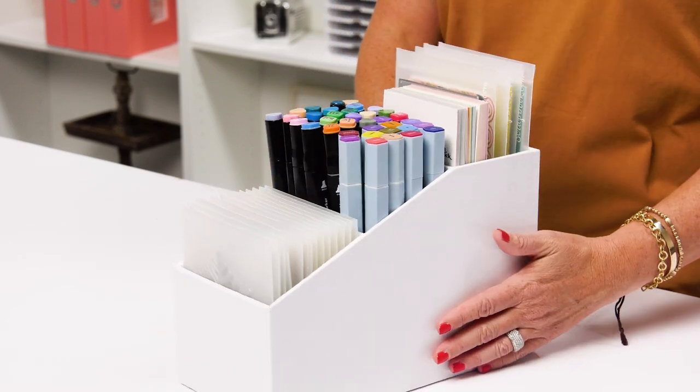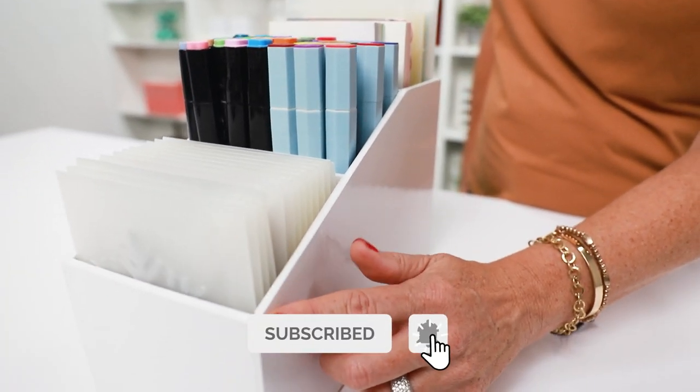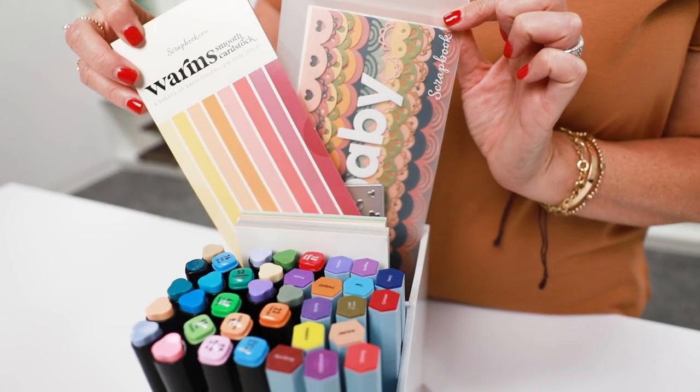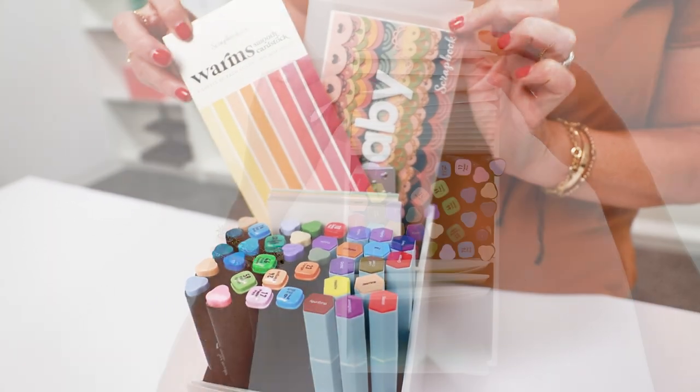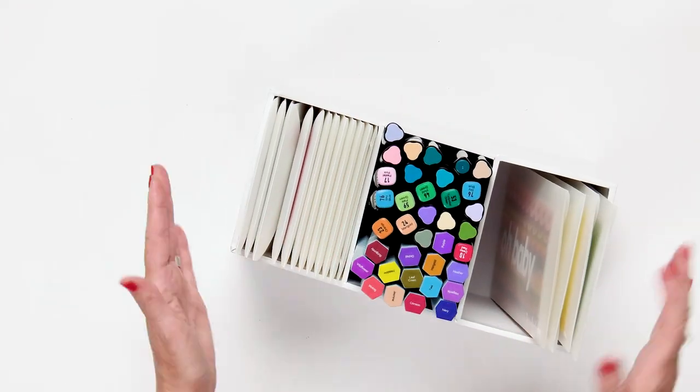This is made of heavy-duty 4-millimeter ultra-thick grayboard wrapped in a sturdy white glossy paper. Be sure to check out the whole Craft Room Basics collection for a bunch of amazing and affordable organizational solutions for your crafting, office, home, and more.